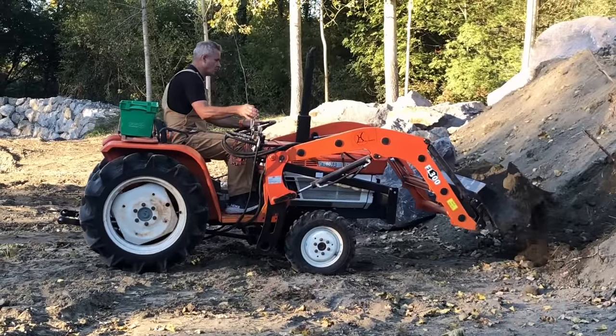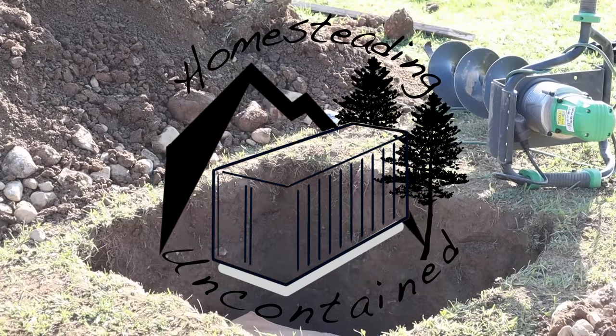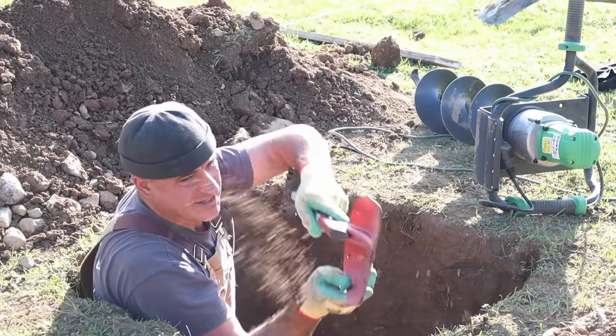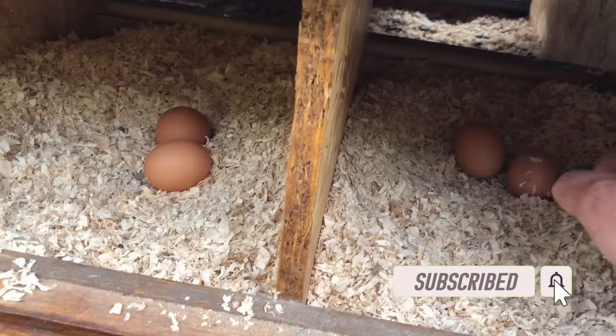Hi, we're Julie and Ian. Follow us on our tiny homestead and our project of a lifetime — the building of our shipping container home, here in the Pyrenees, and all of this alongside our full-time jobs.